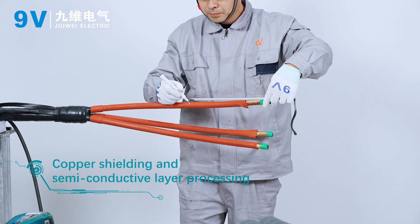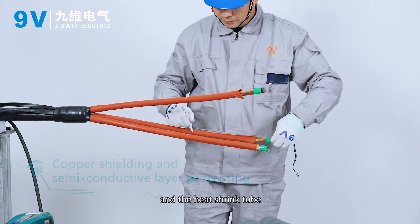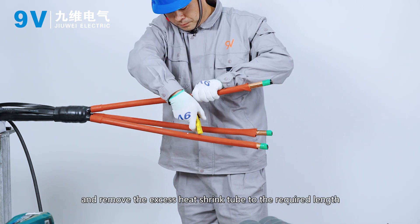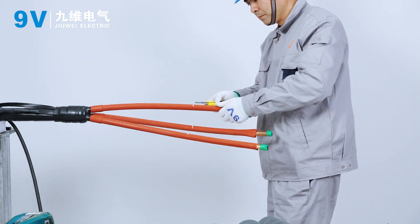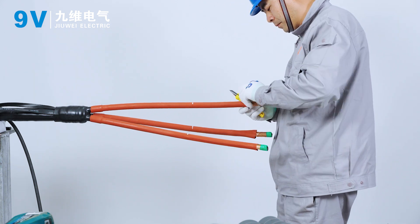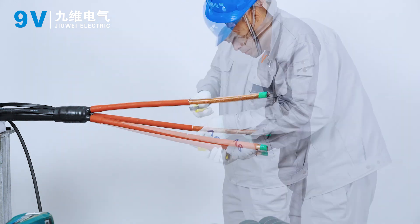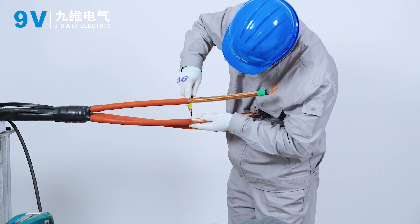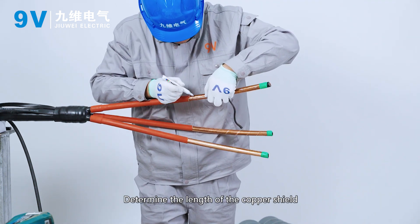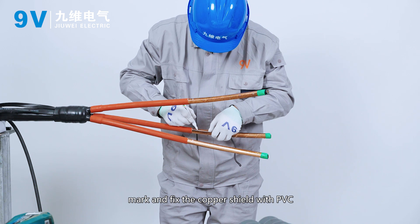Copper shielding and semi-conductive layer processing. Check the length between the top of the cable and the heat shrink tube, and remove the excess heat shrink tube to the required length. Determine the length of the copper shield, mark it, and fix the copper shield with PVC tape.